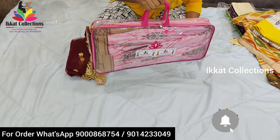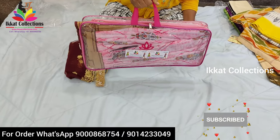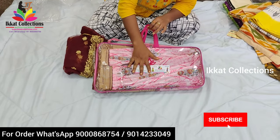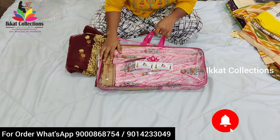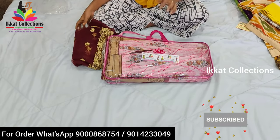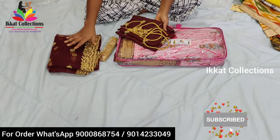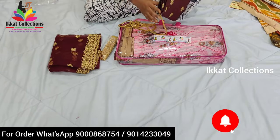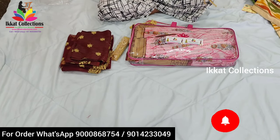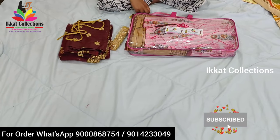You will get this lehanga in this packet. In this bag, I'll explain one by one clearly what things you get. First thing: when I open this bag, you get one dupatta, one blouse piece, and a zari thread for tying of this lehanga.